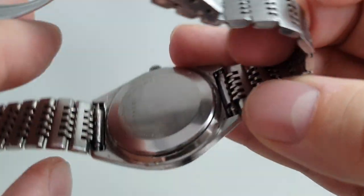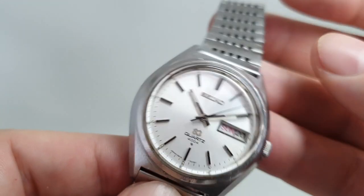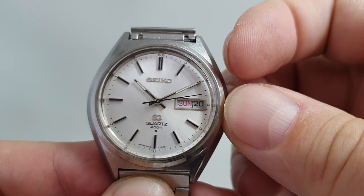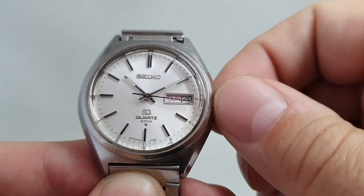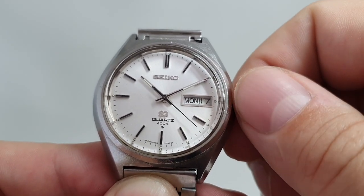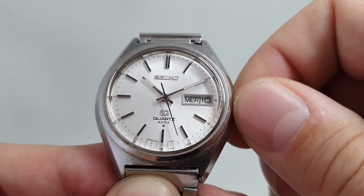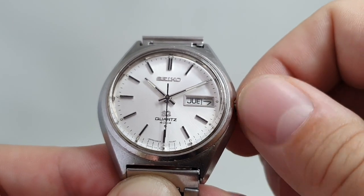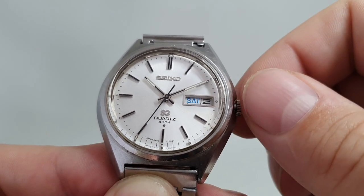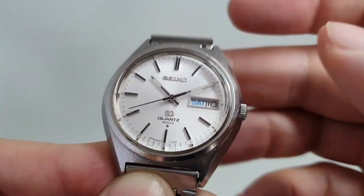The case is all stainless steel with a clip-on case back with the date code there. What's particularly unusual about this watch is when we adjust the calendar, it is in three languages: English, French, and Spanish. You'll see the date and the number — once you get on the right day, you just turn the crown the opposite way and set it to today's date.